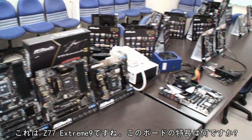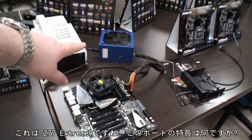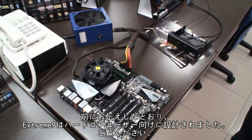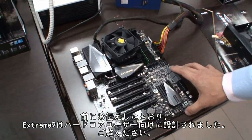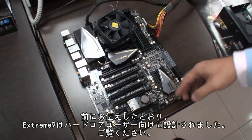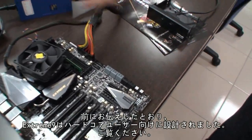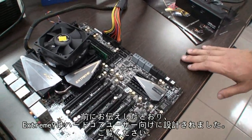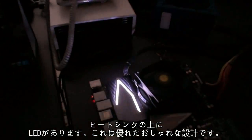Now Chris, you have the Z77 Extreme 9 here, hooked up to a power supply. You wanted to show us something special about this board? The Z77 Extreme 9 is really designed for the hardcore users. Let me show you one thing — I hope you guys like the LED on the heatsink. It's really cool and looks more fancy.